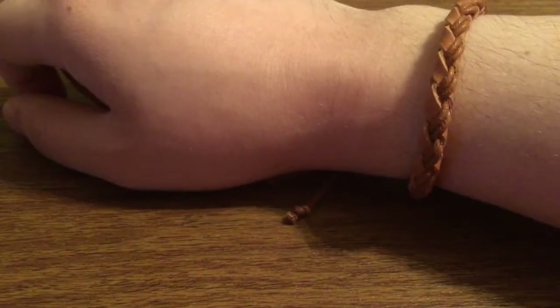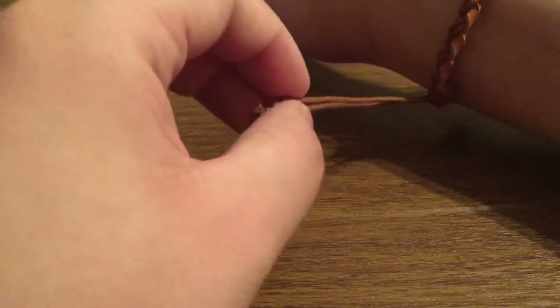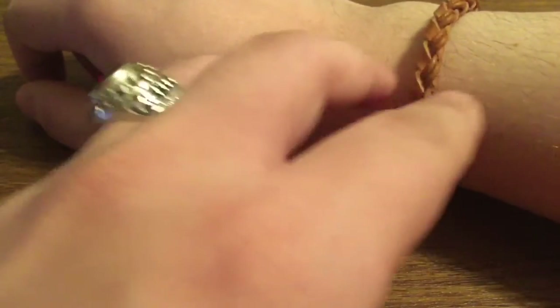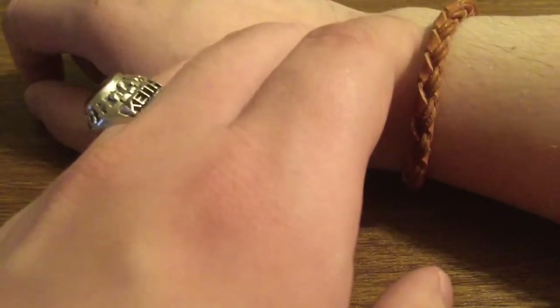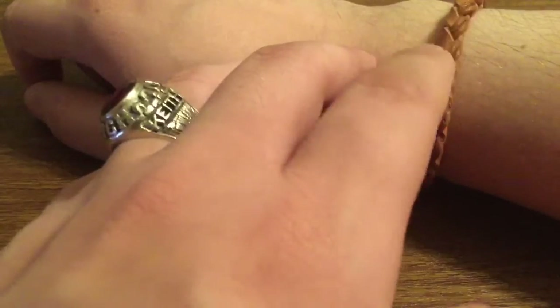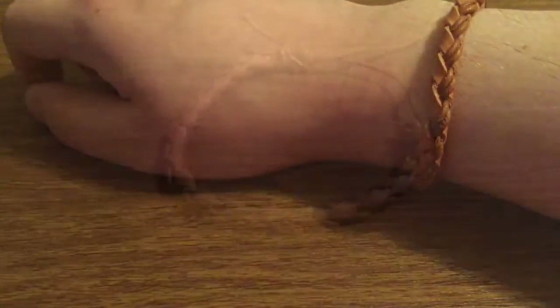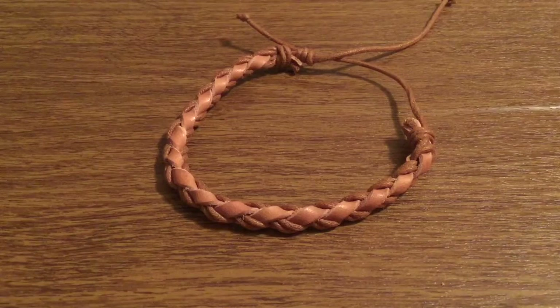Now a couple things I do want to note, just as a personal preference: I kind of wish that once it's fully secured, the bands weren't as long. And I wish that the bracelet was a little bit thicker — it's kind of on the thin side for me. But because some people might like that, so if you're into thin bracelets, I would definitely give this a pick up. And that was my quick look at the double string braided leather bracelet from Iconic Wristwear.